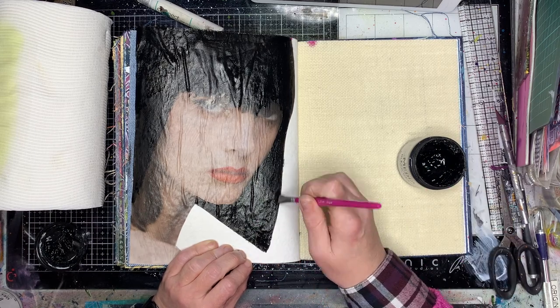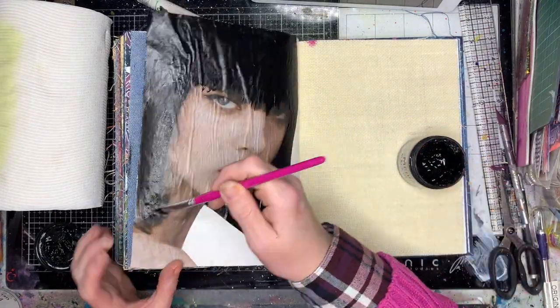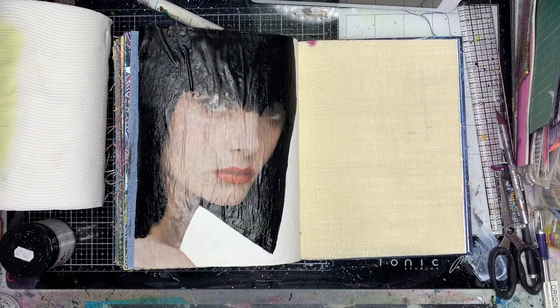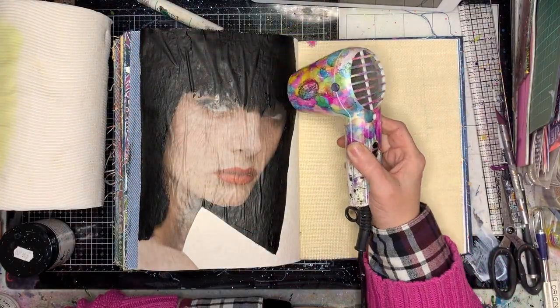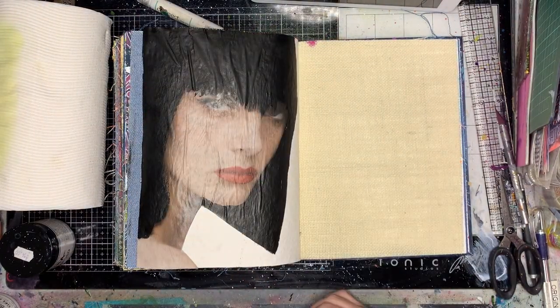I'm just starting by going in with some gesso to paint in her hair — I want this really sharp bob on her hair to begin with. I'm just drying that off, and you can see it's all wrinkly, which may bother some people, but it's just the way most of my artwork works anyway.